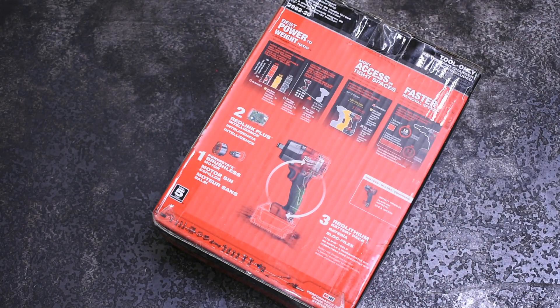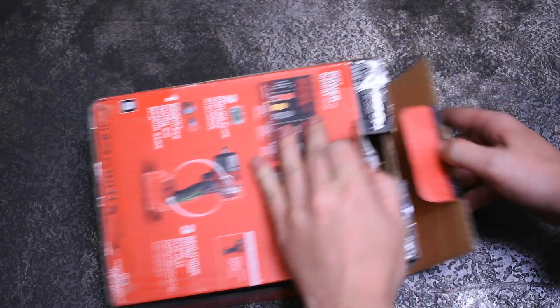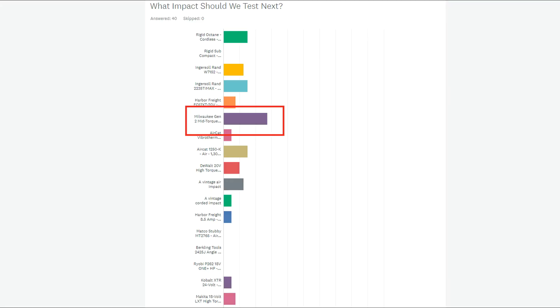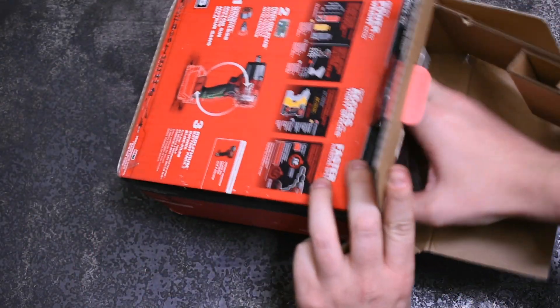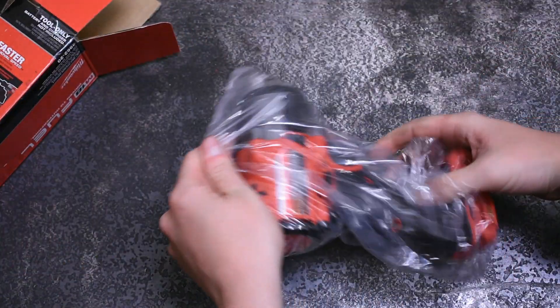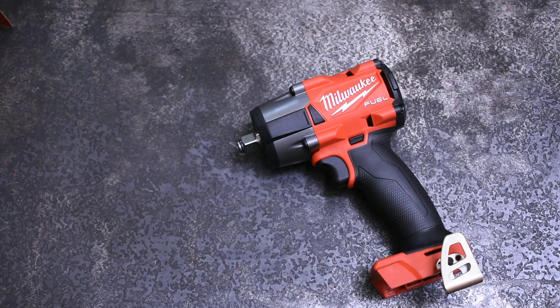Welcome back to the Torque Test Channel. After you guys voted, the new Gen 2 Milwaukee 2962-20 mid-torque got the top spot, so we picked this M18 up and tested it on a semi truck lug nut in the video at the top of your screen. Today we're going to throw it on the dyno and see if this new Gen 2 really makes more power than the previous Gen 1 mid-torque in a head-to-head. Then at the end of this video we're going to score it and see where this new model ranks.